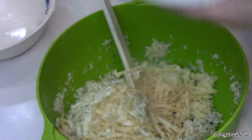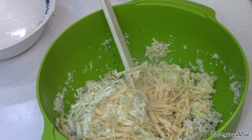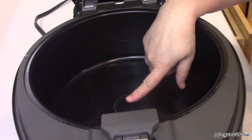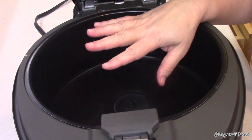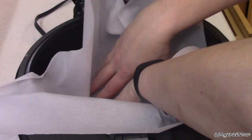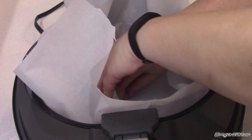I've got probably a cup and a half of mozzarella cheese. I'm going to save some for the topping, so I'll put about a cup of that in. And this is some Chipotle Monterey Jack — a little spicy. Again, save some for the top. Let's mix this up and then we'll go to the next phase.